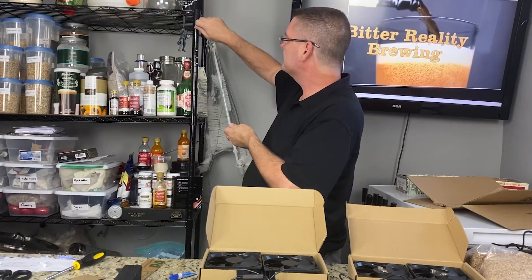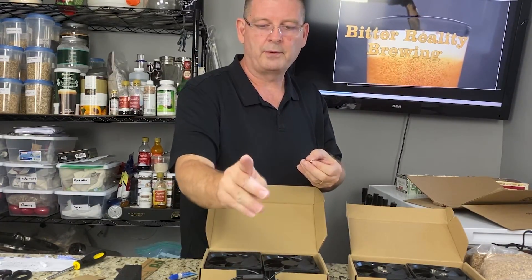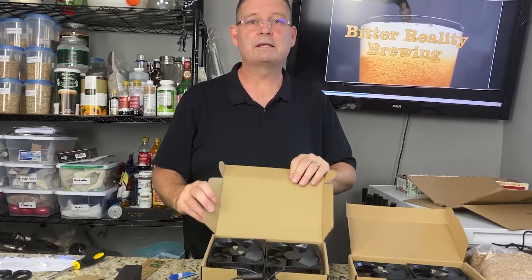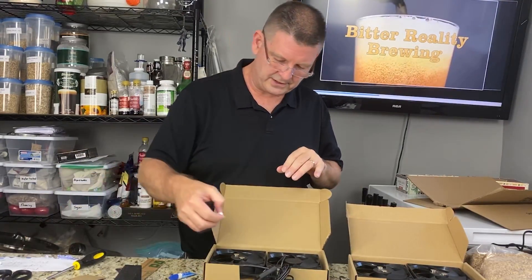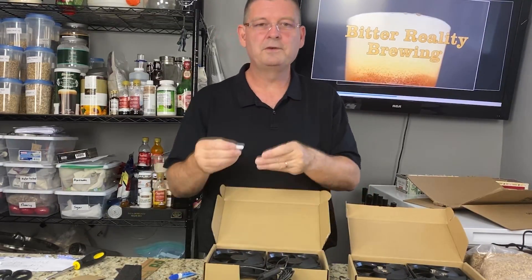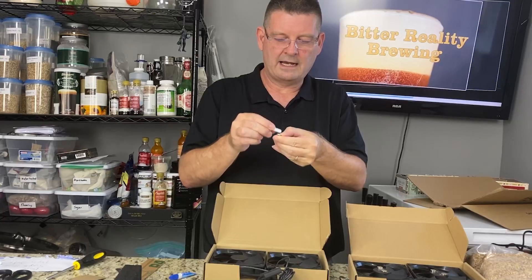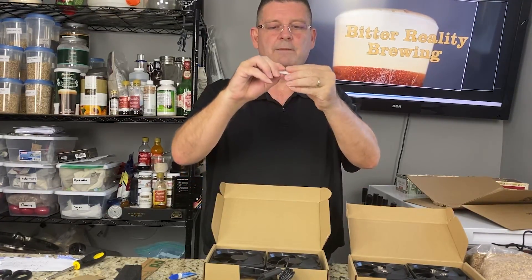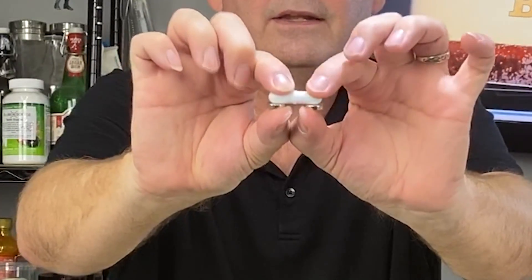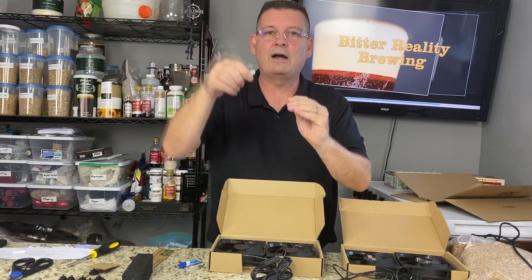You take two earth magnets — two simple little round disc earth magnets, 12 millimeters across, about 3 millimeters thick. Before you glue them you have to know which side is which polarity — positive and negative. You need to make sure they're oriented so they stick together correctly. If you flip one over it's not going to work — your stir bar will just fly all over the place and never work.